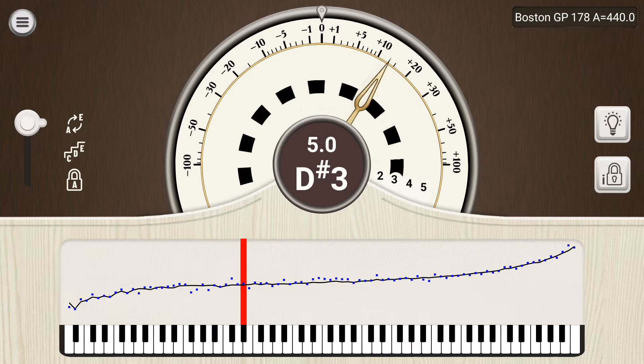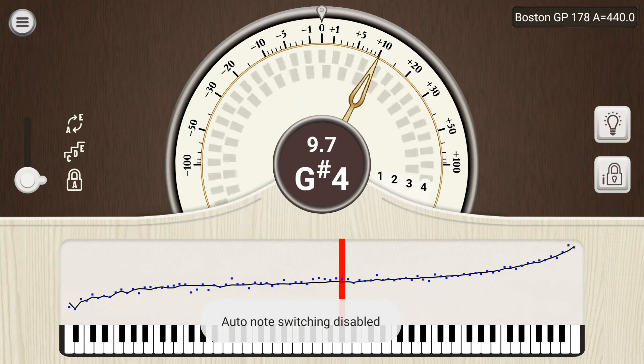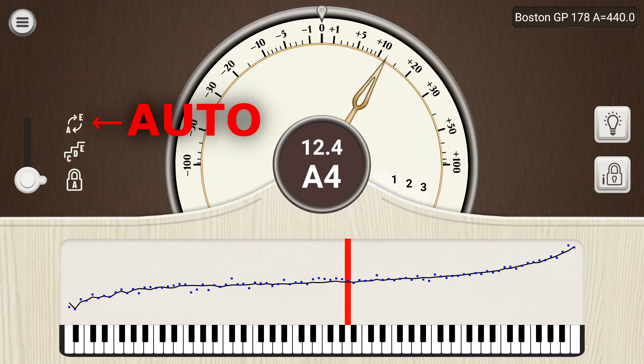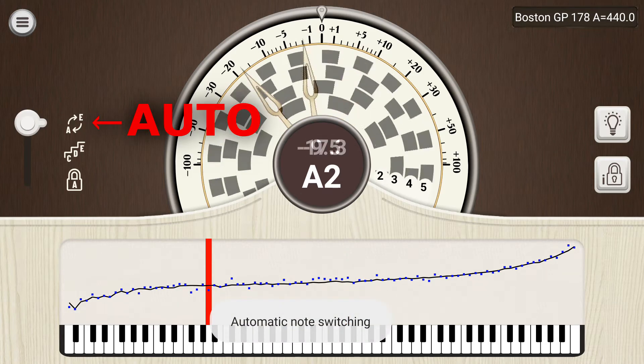By default, the app will automatically detect and switch to whichever note is being played. However, in some cases you may want to change the note detection mode. This is done with the slider on the left. In auto or jump mode, the app will detect and jump to any note anywhere on the piano.